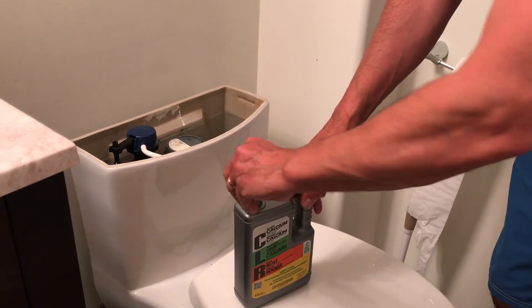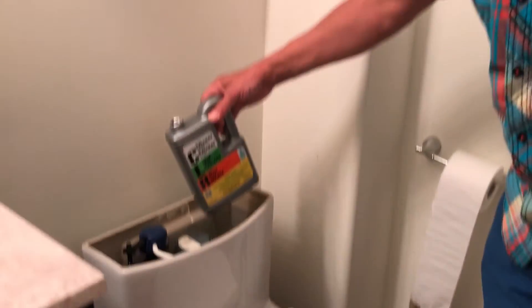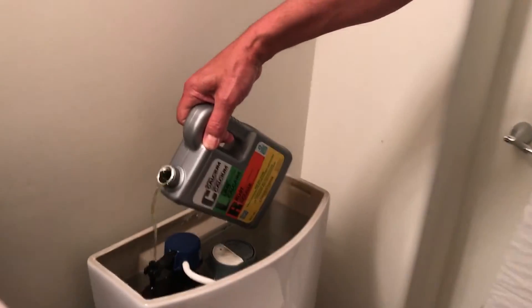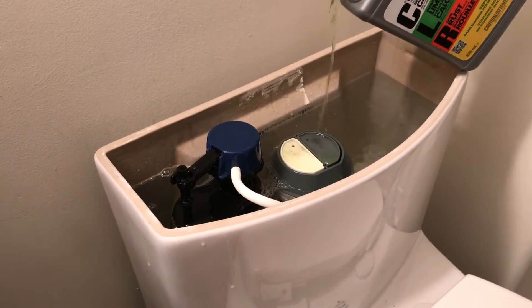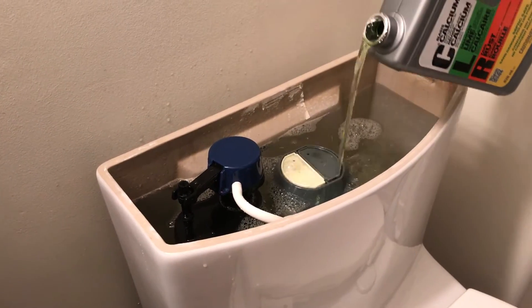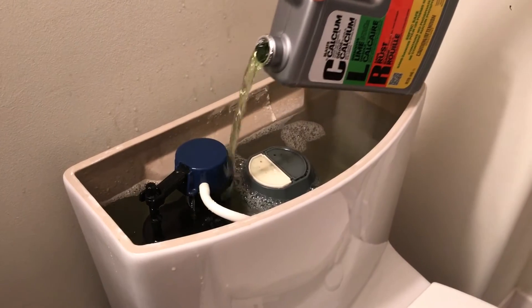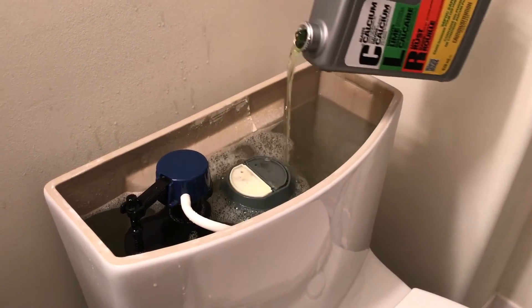I only used about half of it, figuring I can use the other half later when it happens again. Take the CLR and dump it on all these plastic gizmos. You don't want to pour it too fast — I figure it'll go to the bottom instead of staying near the problem areas, which are the valves. Just pour it around the area, down the sides.